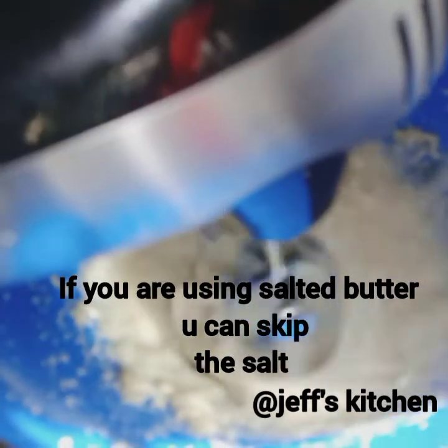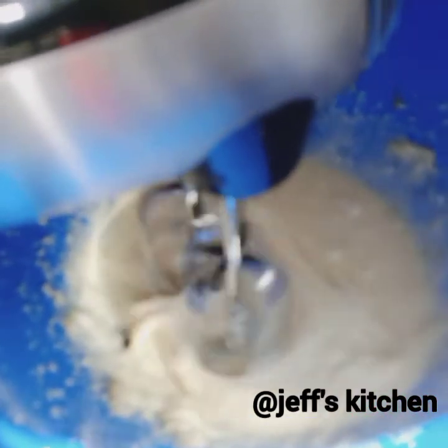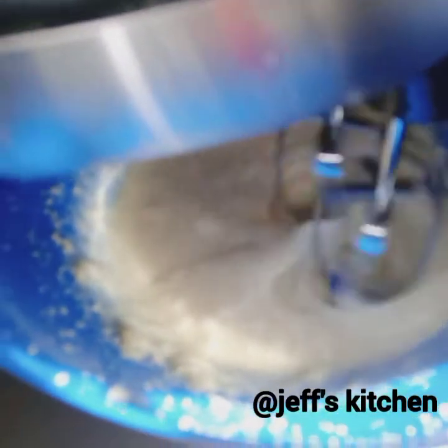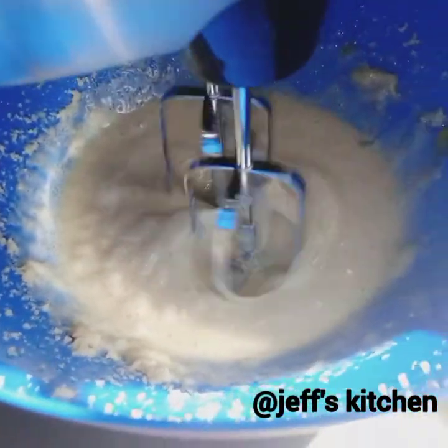You can use any type of sugar you have at hand, but I prefer caster sugar in my cakes. Since I don't have some right now, I'm just using the normal granulated sugar that we use in Kenya. Give that a good whisk and add in two large eggs, one by one, beating well with each incorporation.